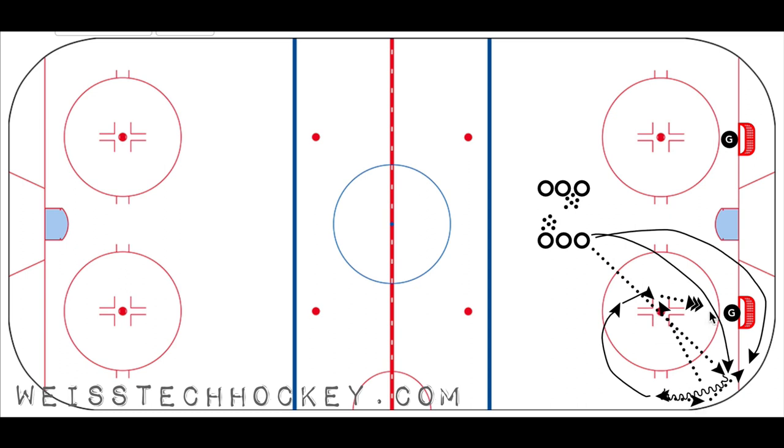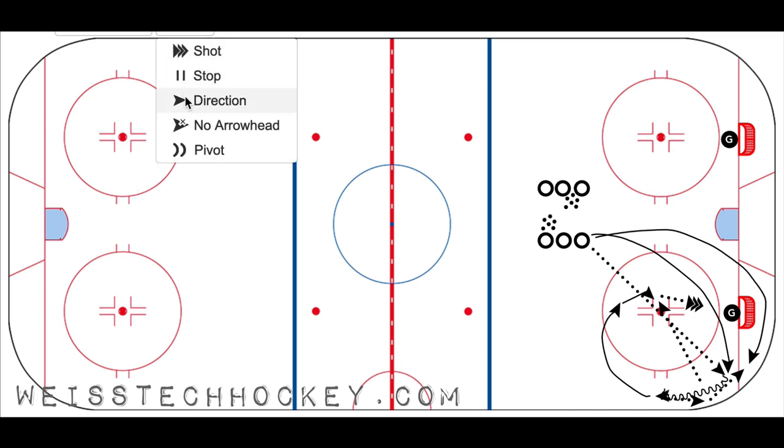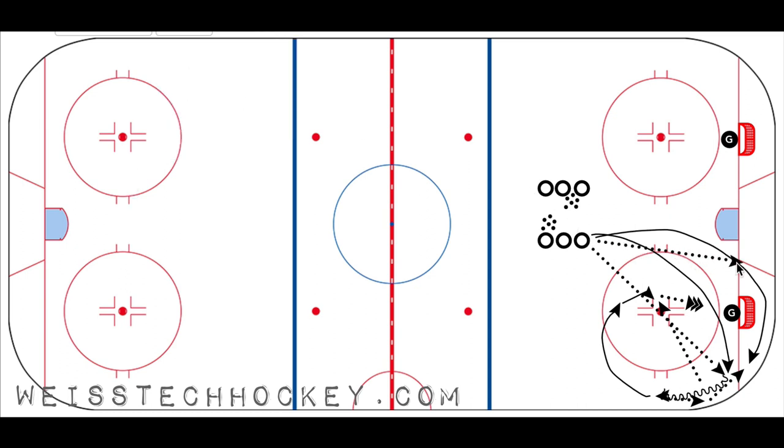Here's where it gets a little complicated, but it works very well. As the pass is made and the shot is taken, the shooter gets back in line — their job is done. The next player in line dumps a puck in to the other side of the net. This is where we start getting overlapping lines, but it looks more complicated on paper than in real life. The player who made the pass loops open and circles back down behind the net to pick up the new dump-in.